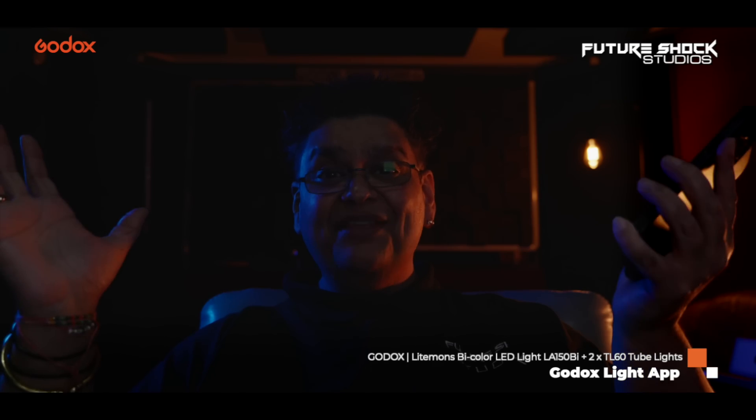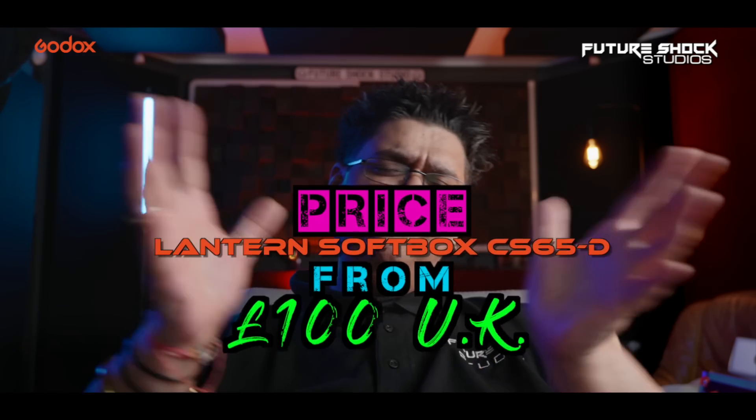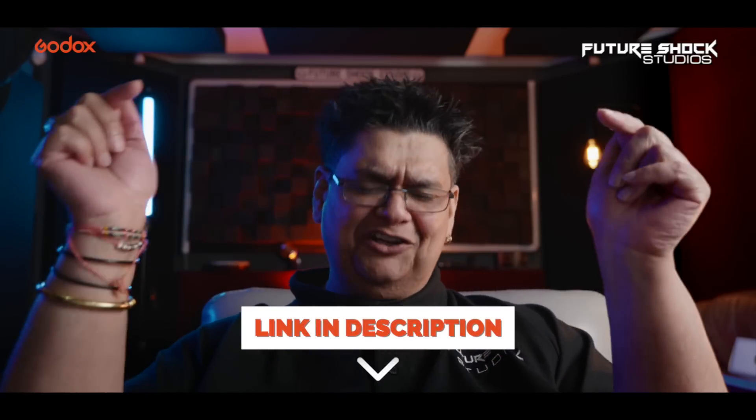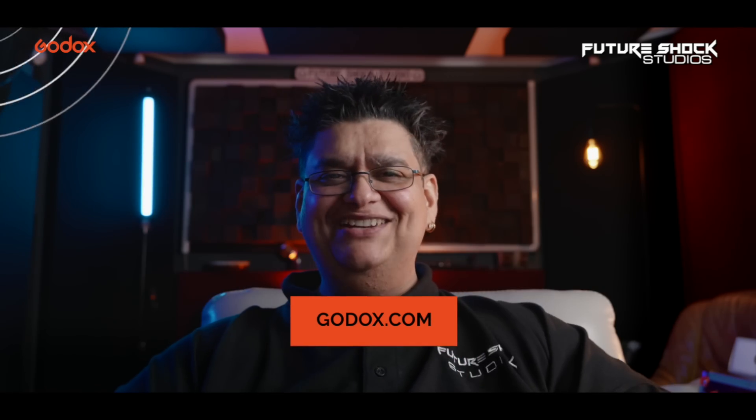Everything is being controlled by my iPhone and the Godox Lighting app. There's the setup without anything — let's put everything back on and we're back. So you're probably wondering what all this is costing. If you're interested in purchasing the LA 150 bicolor light, it will set you back around £230. The Godox lantern CS65D will set you back around £100. And the TL60s will set you back around £216 each — at the time of filming this video in the UK. I'll drop the links in the description down below.